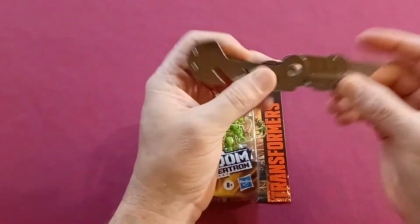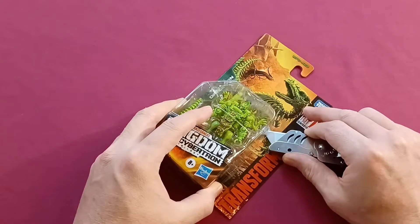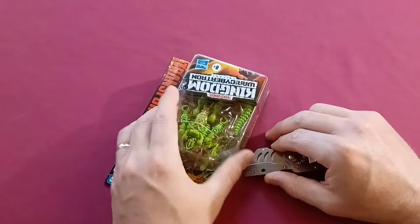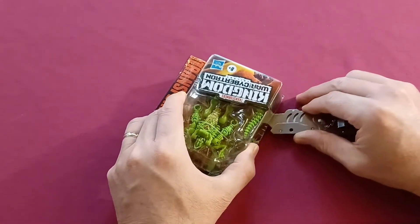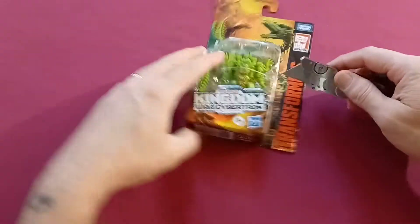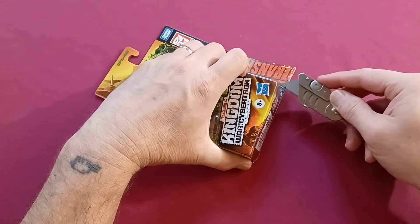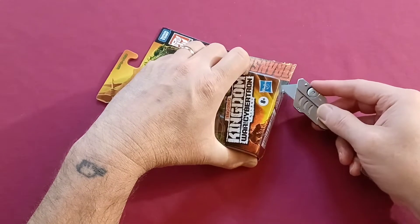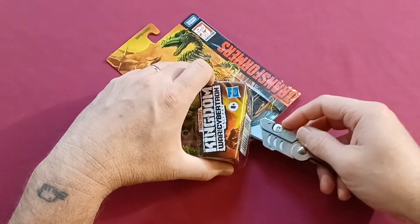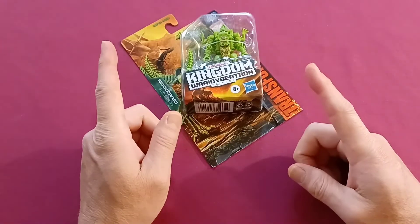Always be careful when using a knife - you know how it goes. You don't really want to cut yourself, but sometimes it happens. But the more careful you are, the less likely it would happen. I always try to cut away from myself when I can, but when I have to cut towards myself, I try to be extra careful.